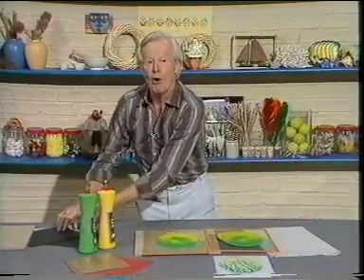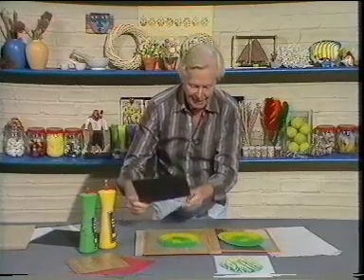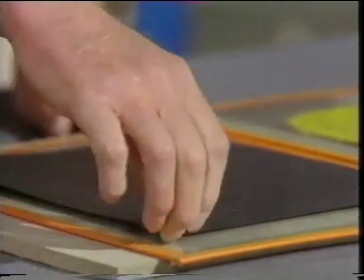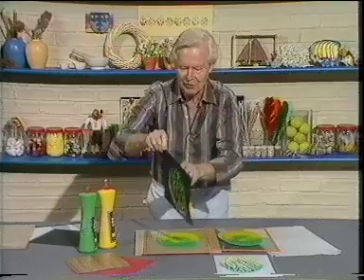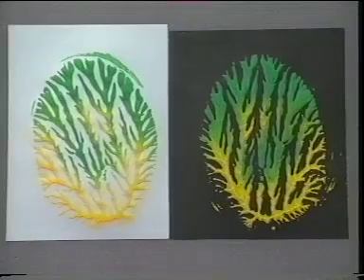We can go on. We can use dark-coloured paper to pick up the paint - see what happens here. Again, just the lightest of pressure. And we'll peel it off. I think that's rather nice. There we are - two delightful pieces of flora.